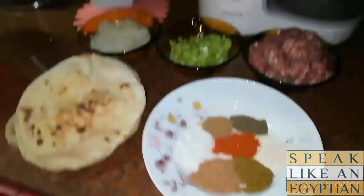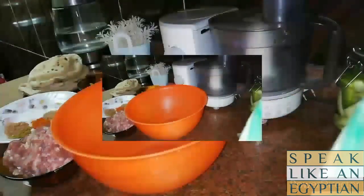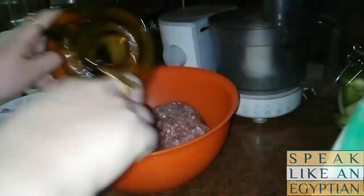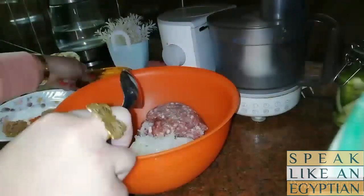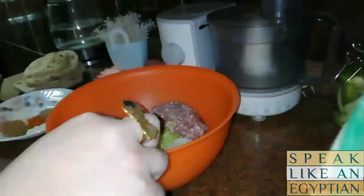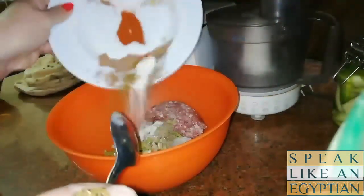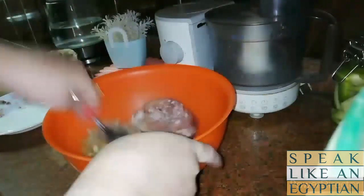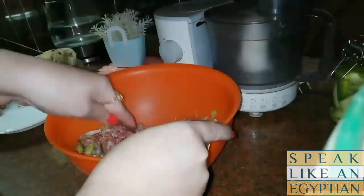Now we will bring a big bowl and add the ground beef, then the chopped onions and the hot peppers. The hot peppers are for those who like spicy or chili food — it's optional. I love hot Hawashi so I'm going to add it. Then we're going to add all the spices at once, and mix all the ingredients very well so we can have that beef mix.